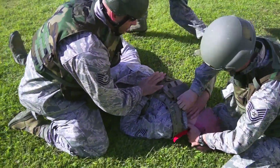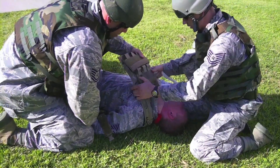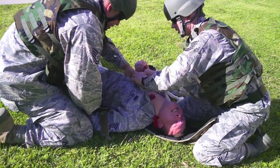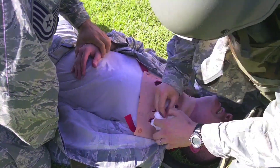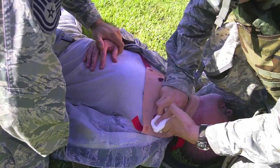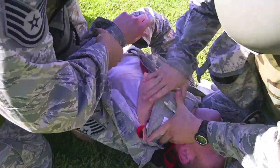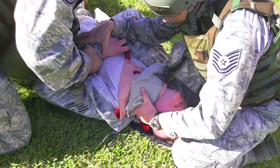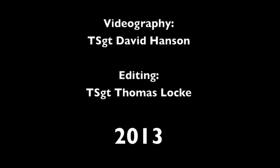Go get some help, call the medics, call the UCC. Take his vest off. Be all right, you're going to be all right. Hang on — stay with us, come on. Keep him still. Check for other injuries. I got him. You're all right. Come down, breathe deep. We got you. I don't feel anything else. Help's coming.